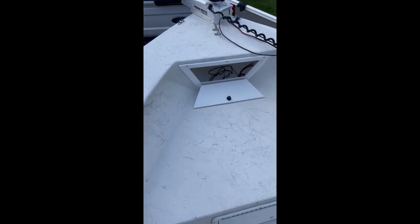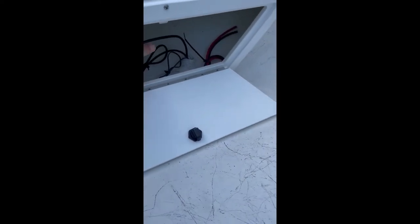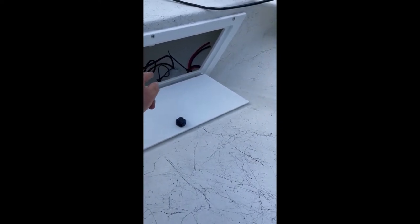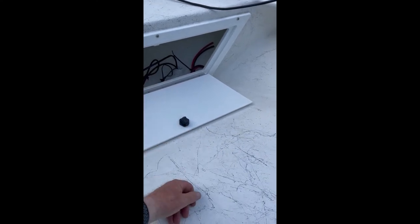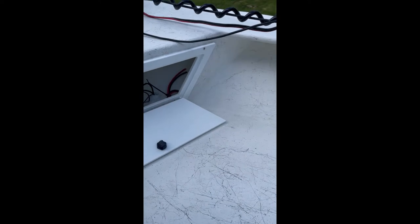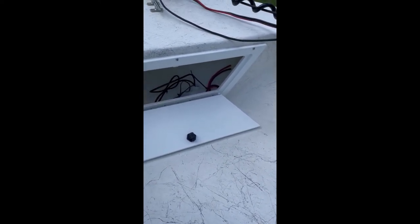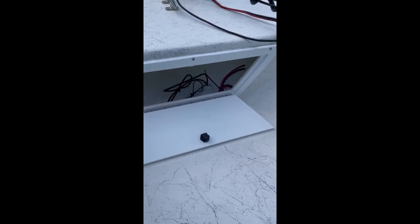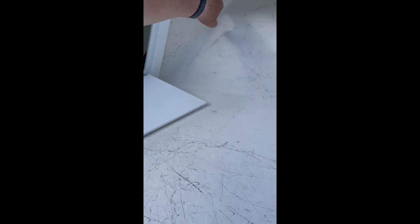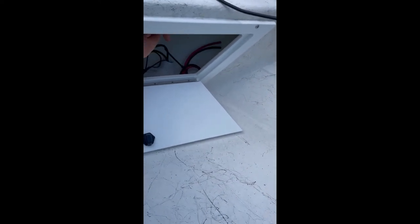A little update since I last started this video. I got my network cable run. I had to buy a borescope because where that tube is supposed to end up, it wasn't even close — there's no way I could find it just fishing around. With the borescope I was able to see it, and luckily the borescope had a hook on the end which allowed me to snag a piece of Dacron with a big loop on it that I taped loosely to the end of the snake. I'm now getting ready to put in a Minn Kota trolling motor plug and mount it under here.